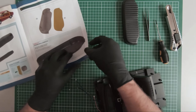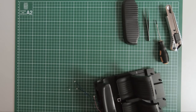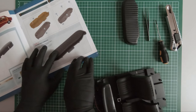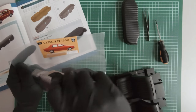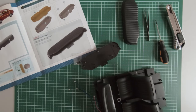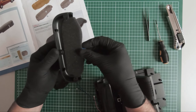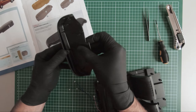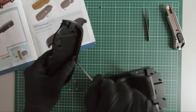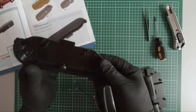Set this aside and move on to magazine 53. In magazine 53 we received these components. Let's start assembling the rear seat. So this completes magazine 53.